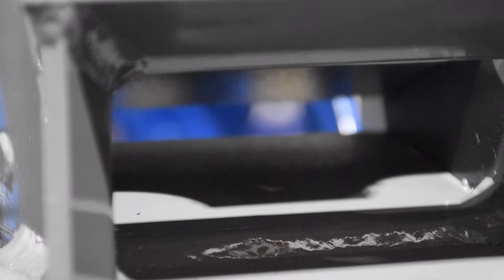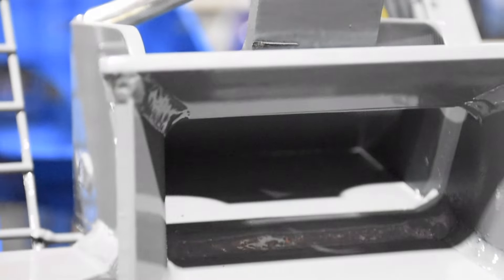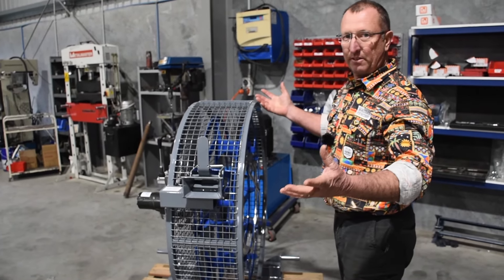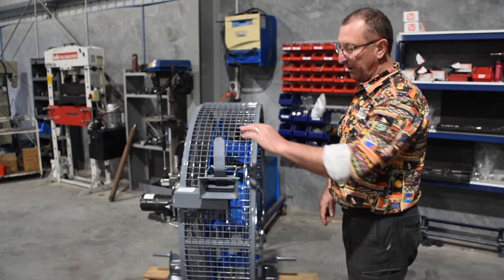We have our spring-loaded throat, so you feed the wire through there to start pulling it in around the winder. What it does is provide some drag on the wire so that when you stop turning it, the wire doesn't go all loose and explode off the coil.